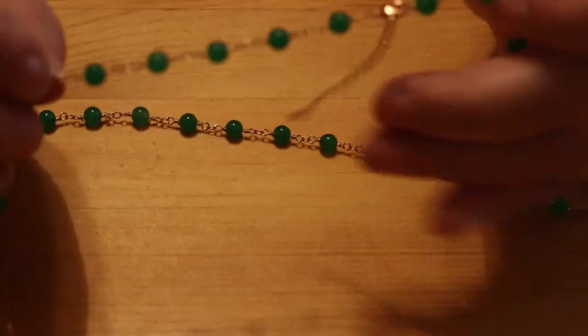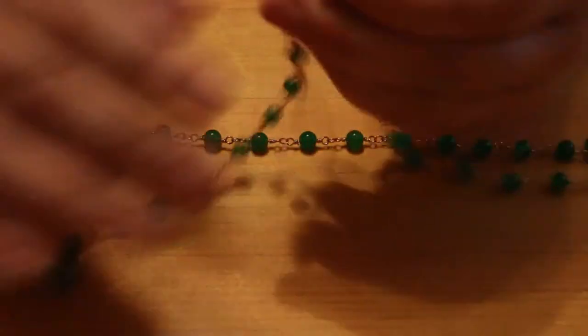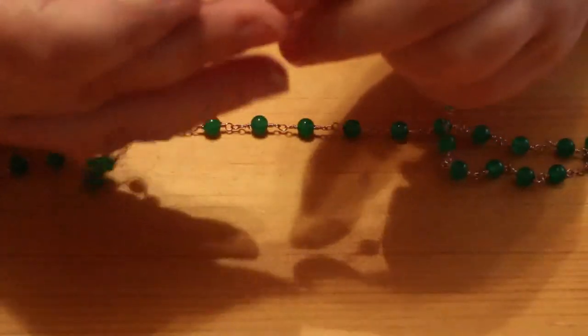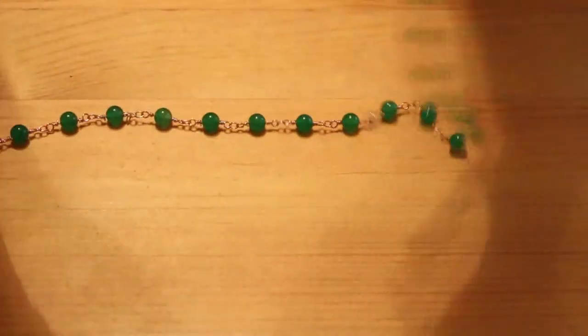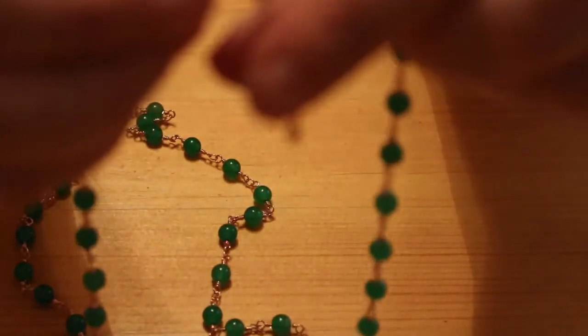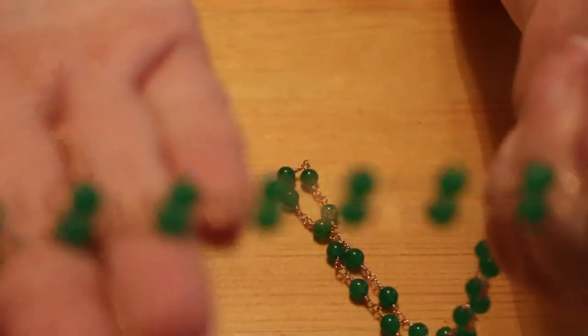We've got this very tiny fine gold-toned chain — it's not real gold — with green beads. It's got a lobster claw clasp and it's not broken because it's got the little teardrop end piece on it. They're little green beads, quite pretty. It might be something for Jennifer to play with one day, but there are no markings on it.